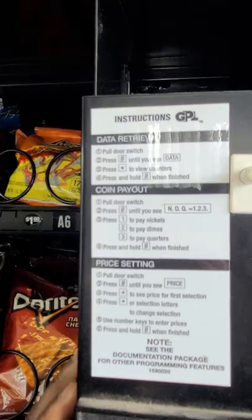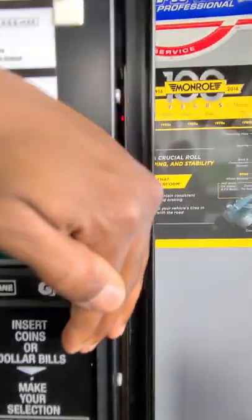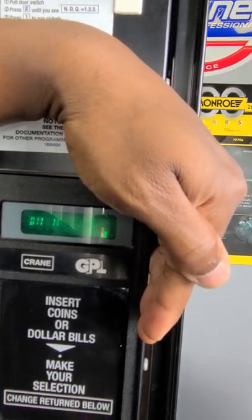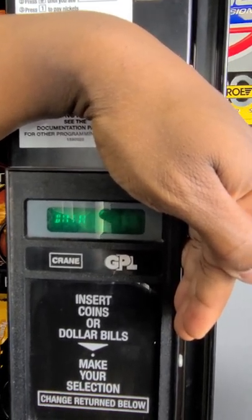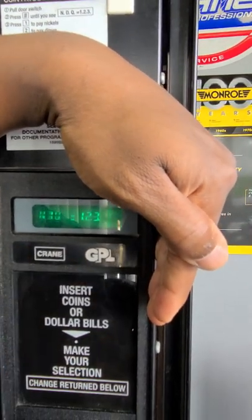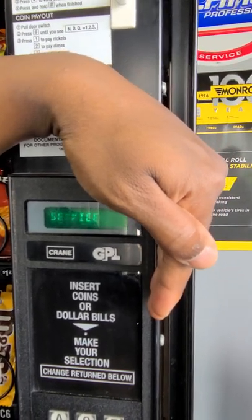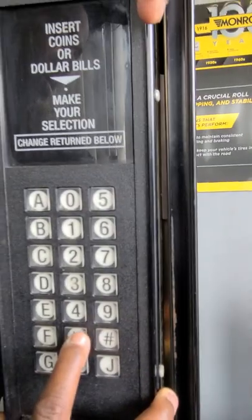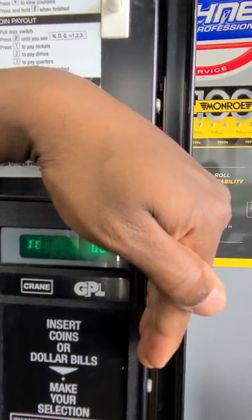Then it says press pound until you see 'data.' I hit pound and it says 'data.' Press pound again and you'll see 'NDQ.' Press pound again — you see 'price,' then 'faults,' then 'services.' From services, go back down and hit the star. You want to see 'test' right there.